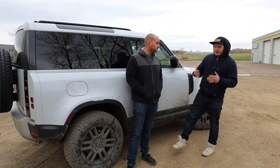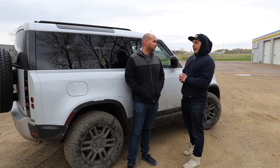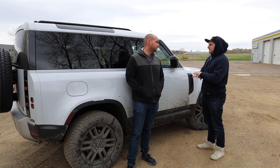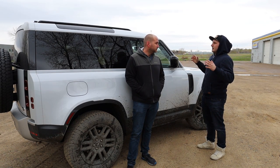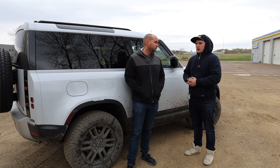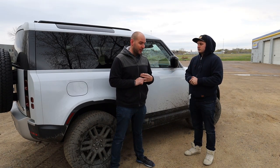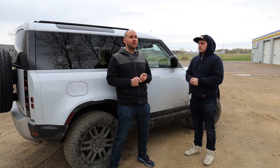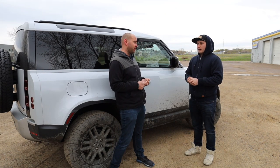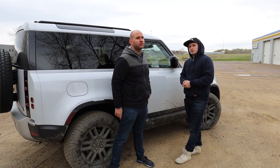Thank you guys so much for tuning in to the video today on Performance on Wheels — the first video in the Defender series after going and picking it up. Really excited to dive deep into the tech and everything on this car that we're going to have videos on, followed by some adventures going up a mountain and exploring. We have a Defender, we can go anywhere we want — a lot of ideas coming up. We'll have a buyer's guide, a rundown of reliability, and we're going to talk about how much this thing costs to own. Guys stay tuned, hit the subscribe button, and we'll see you in the next video.